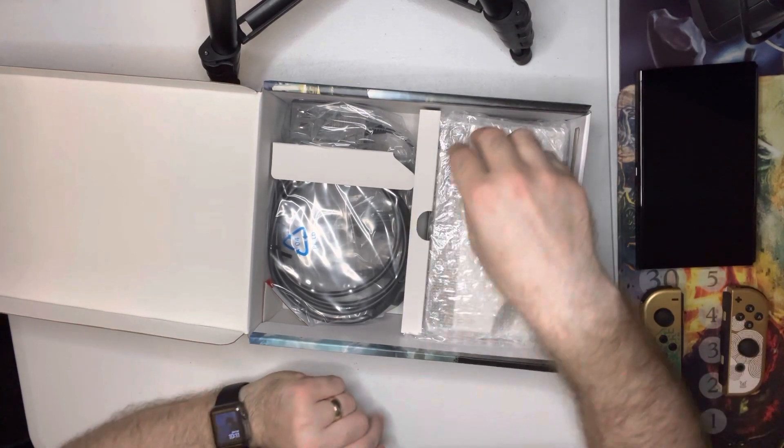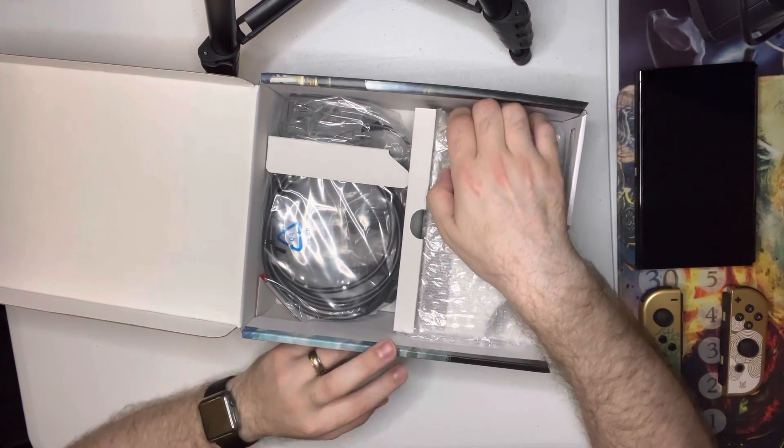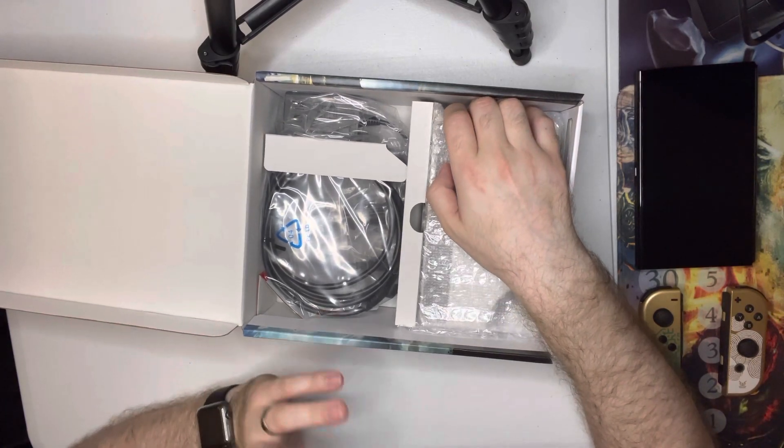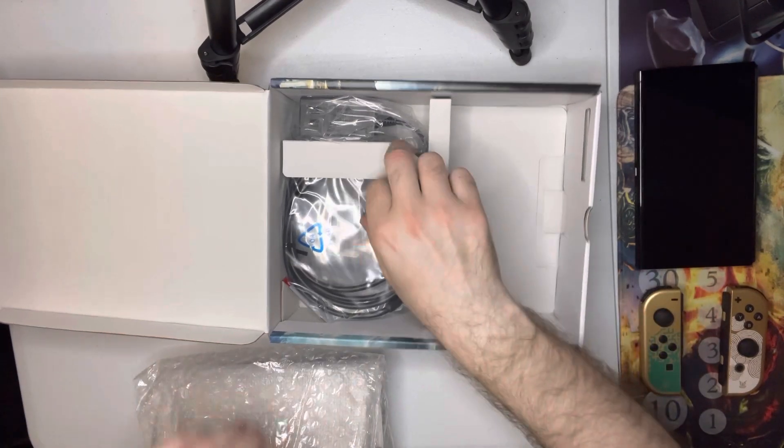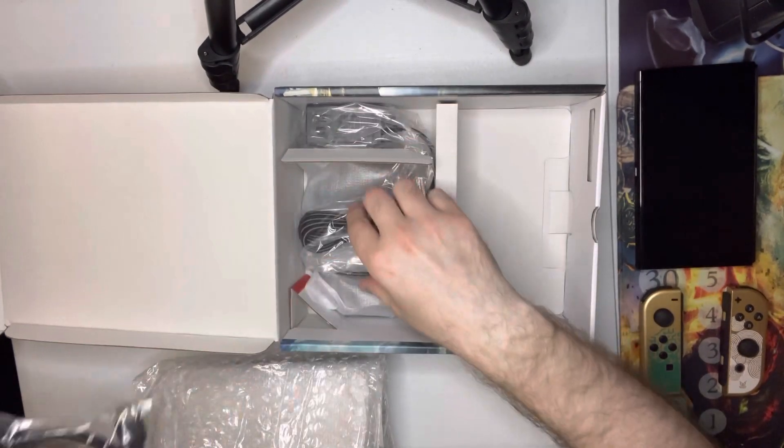I'm a big fan of, for any handheld or mobile device, you're going to be putting it in your bag a lot, in a carrying case, and the screen — you just don't want to mess with that kind of stuff.